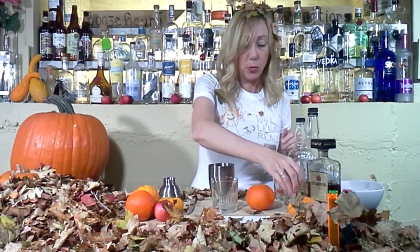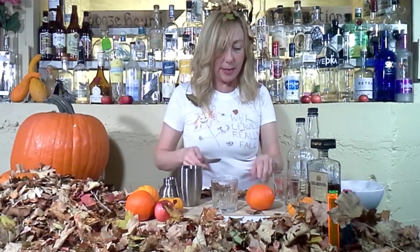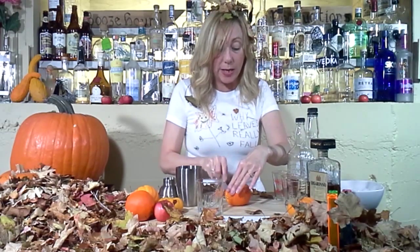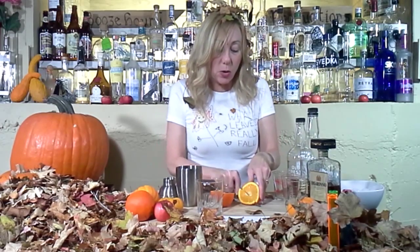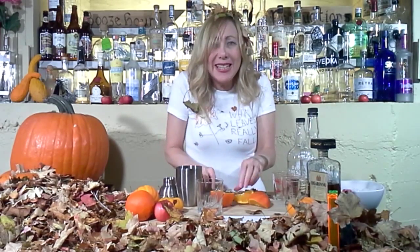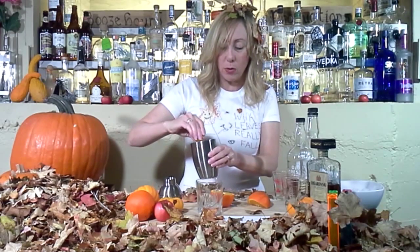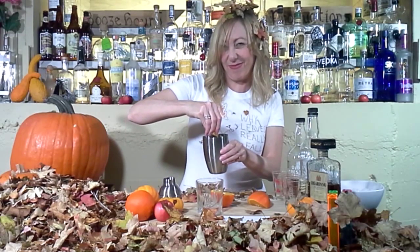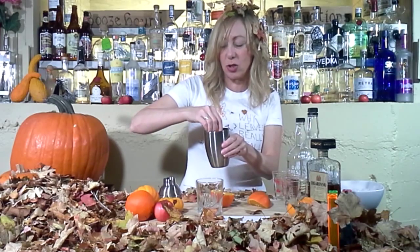Now, we scavenge through all these leaves and cut an orange up because we want a little bit of the fresh juice. Almonds and oranges are just so yummy together. So let's give a good squeeze of orange in here. Did you hear that? That's so good.